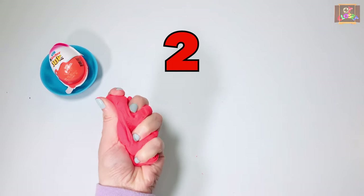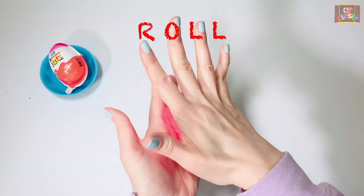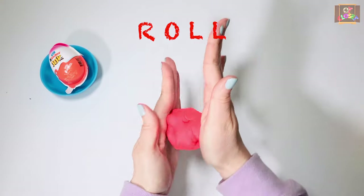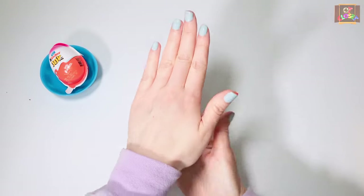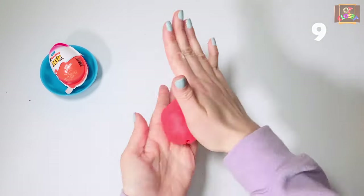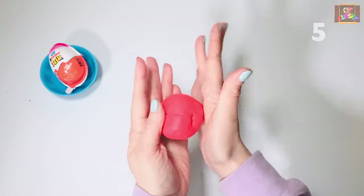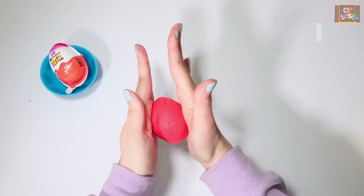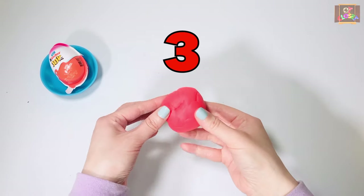Exercise number two: we're going to roll the play-doh into a ball. Put the play-doh between the palms of your hands and point your fingers outward. Roll the play-doh in a circle. Ten seconds — go.